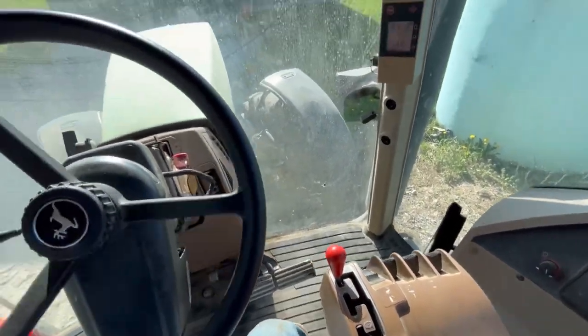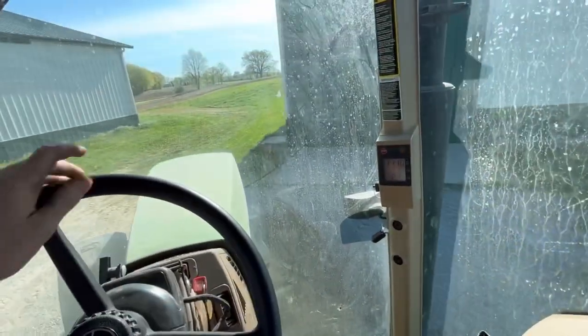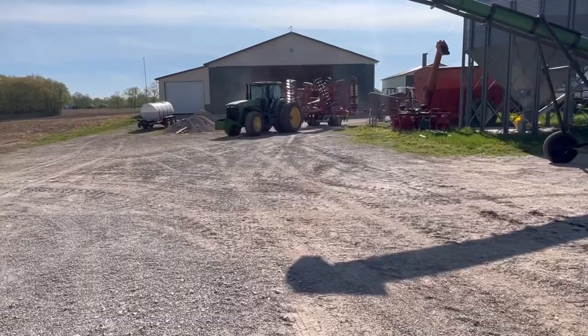Dad's out spraying. Doran got here - he was out cutting limbs with a pole saw this morning on one of the farms. The 8300 is fueling up. I got Windex and I'm washing windows. He's going to take off with it. Off to the races.